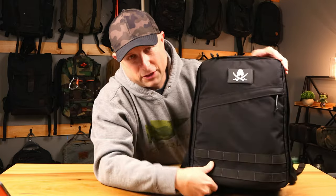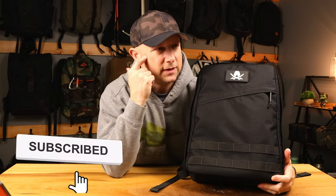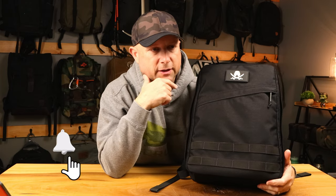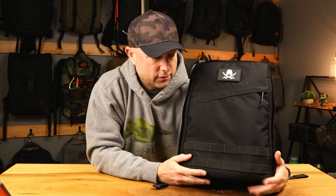All right, so there you go. If you like this video, give it a thumbs up and subscribe to the channel — you're not going to miss what's happening next. I've got a lot more stuff, some really cool things from GORUCK coming soon, and some Mystery Ranch stuff on the horizon. We're going to get outside as the weather improves. Everything's better outside — let's go outside, and I'll see you in the next video.